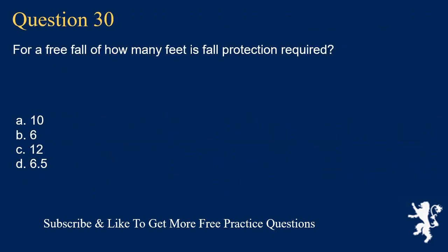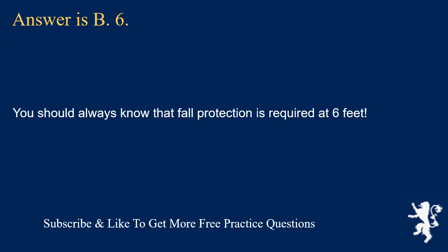Question 30: For a free fall of how many feet is fall protection required? The answer is B, 6 feet. You should always know that fall protection is required at 6 feet.